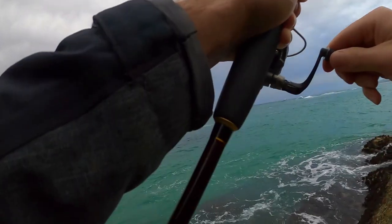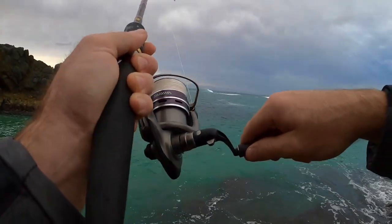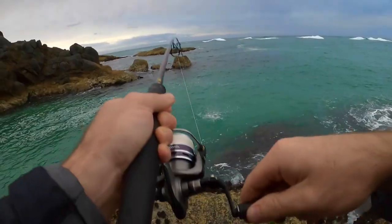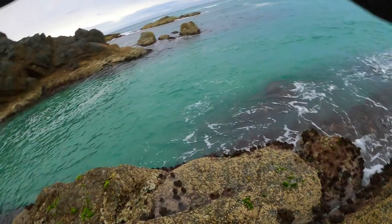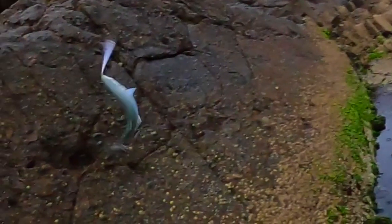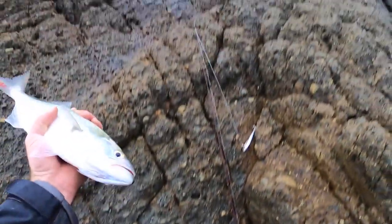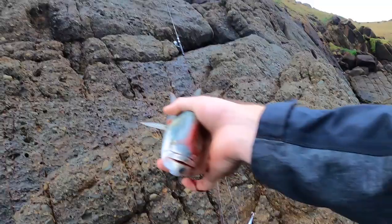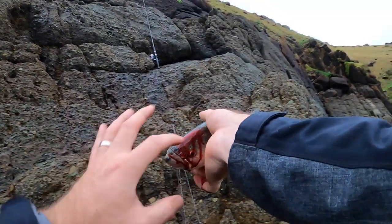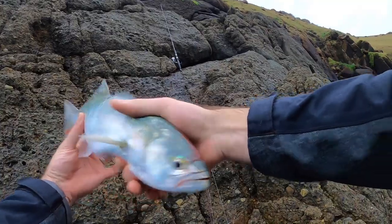Yep, yeah — another fish! It's just a little bit bigger. There's a lot of blood coming out of his face. Lucky I'm keeping you today, mate. Fish number two.